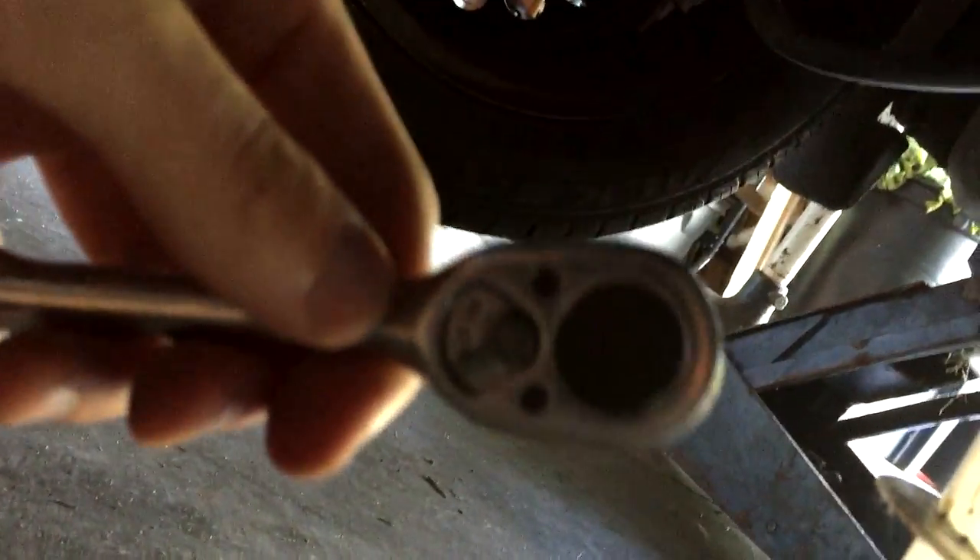We're up and under the car. We've got our ratchet and a 15mm socket — if you're doing this car, it's a 15mm socket. I'm using a standard 3/8 ratchet, nothing special. The drain bolt is right there. This is the transmission pan — never touch the tranny pan unless you're doing a transmission flush. Make sure your ratchet is set to loosen, which means turning it to the left.